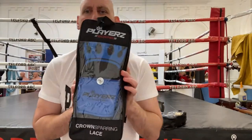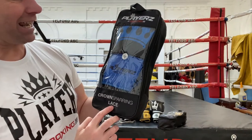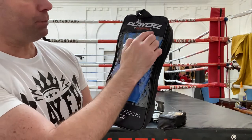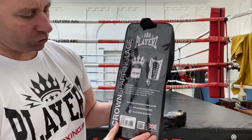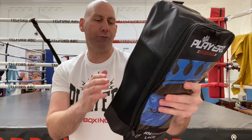They come in a packet like this. As you can see, it says 'Crown Sparring Lace', 16 oz, made in Pakistan, and Players Boxing there. As I bring that round, you can see you've got the ventilation on the side, and then on the back is the description of the gloves: premium quality fine-grained cowhide leather, multi-layered shock-absorbing foam, lace system for firm secure fit.